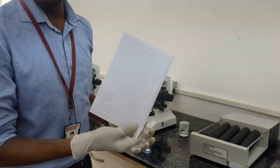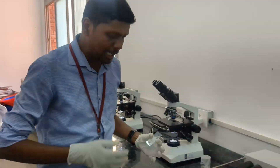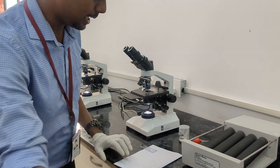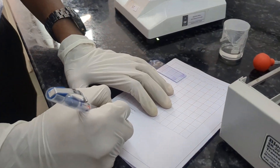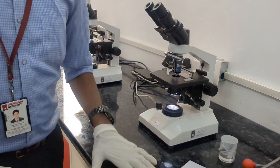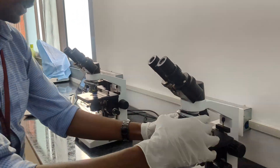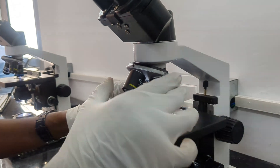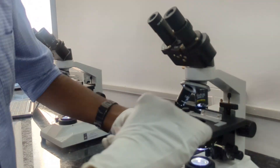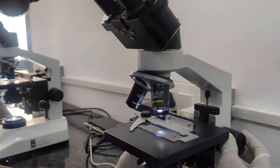I have taken a paper with a 100-cell, 10 by 10 grid. We need to write the patient details — patient name, age, and sex — along with the hospital administration number. After labelling your report, keep the 45X objective in the microscope. Arrange your 45X, keep your smear properly, and we will go for examination of the white blood cells.